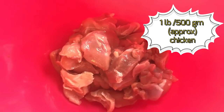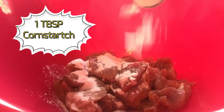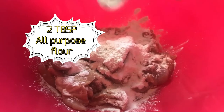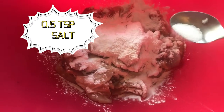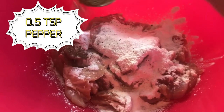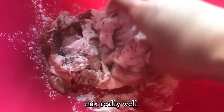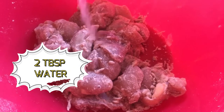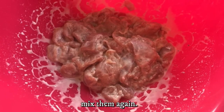Take a pound of chicken in a mixing bowl. Add 1 tablespoon of cornstarch, 2 tablespoons of all-purpose flour, half a teaspoon of salt, half a teaspoon of pepper, and mix them all together really well. Add 2 tablespoons of water and mix again.